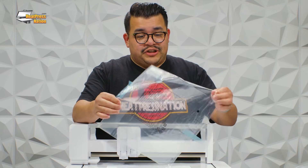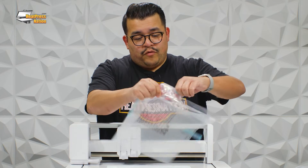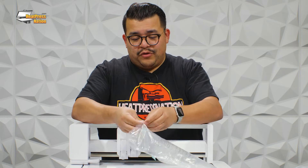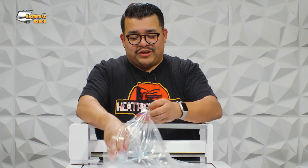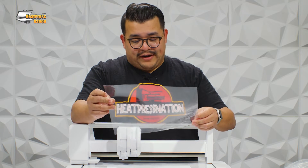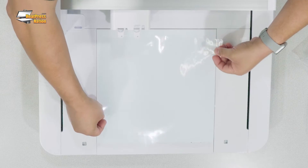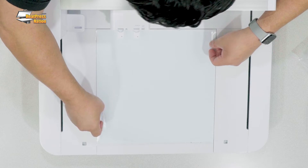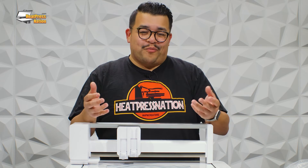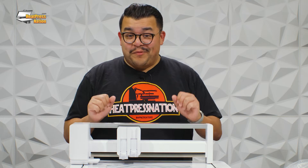Our protective sheet will be in this bag. We're not going to apply it right now, but I will show you how to use it in our next video where we cover our very first project. Just so you can see what it looks like — it's a piece of clear protective material that feels almost like vinyl, and it's going to go on your Curio like so. But we're going to show you exactly how this is done in our next video where we do our very first project with the Curio 2.